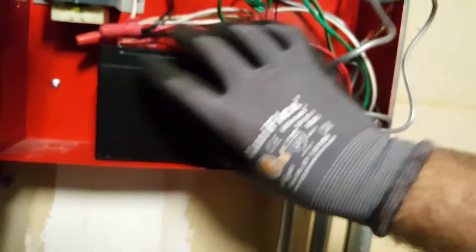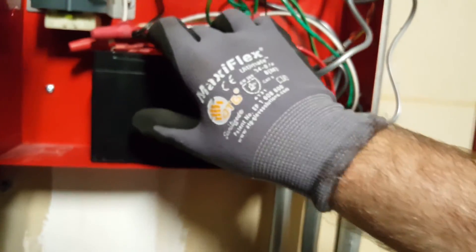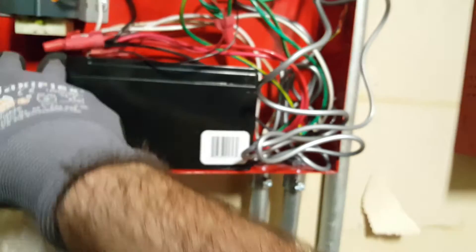And that's it. Always be careful of other wires too — you want to make sure you're not touching your leads or crossing anything. And that's how you test the battery.